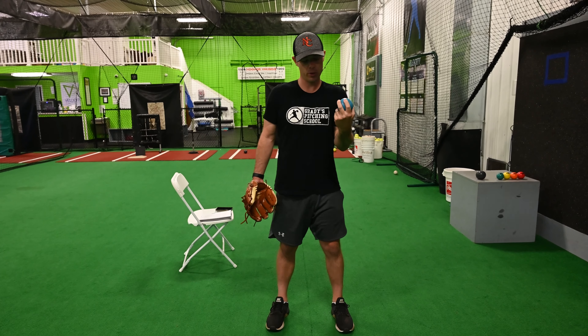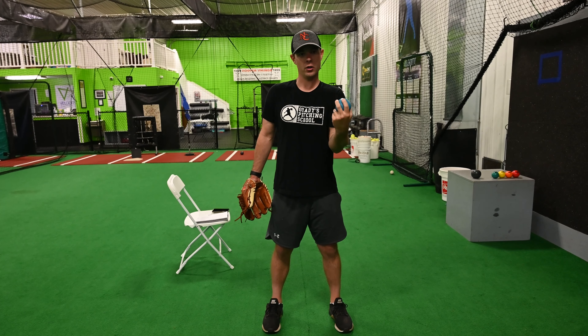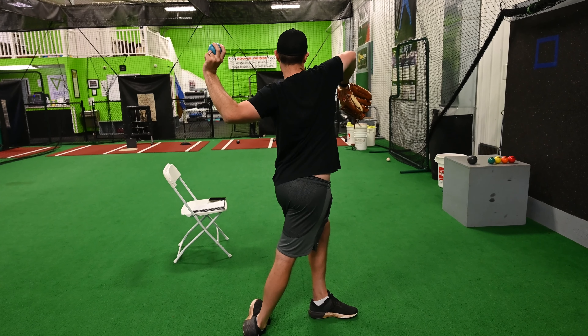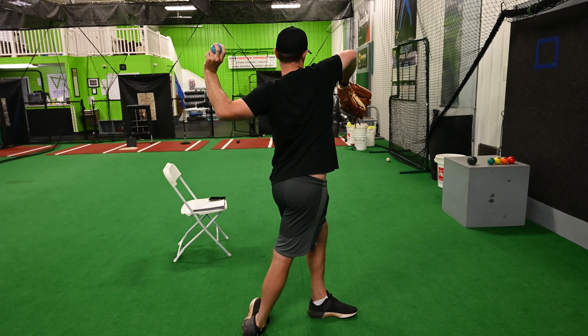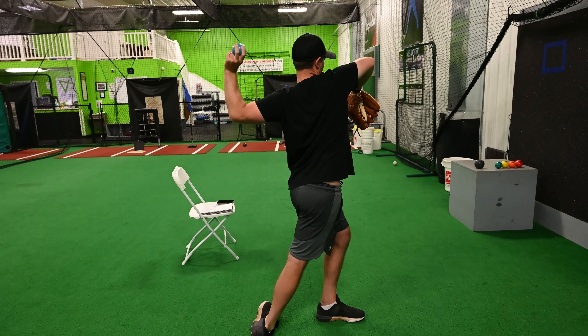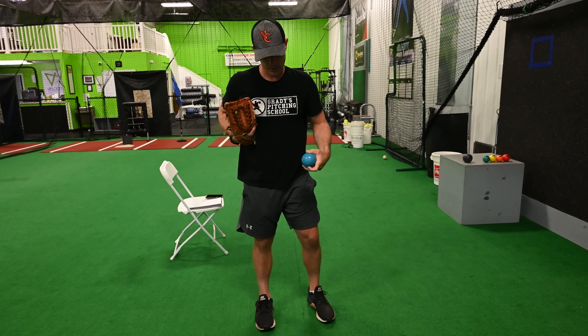The first movement is going to be up and over the shoulder. When we first start this drill we move our hand up and over, and then we rotate our feet and we counter rotate as much as we can. My front glove side is internally closed, and from here we will turn and throw the ball.